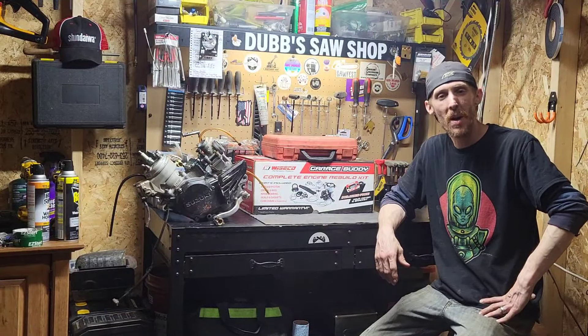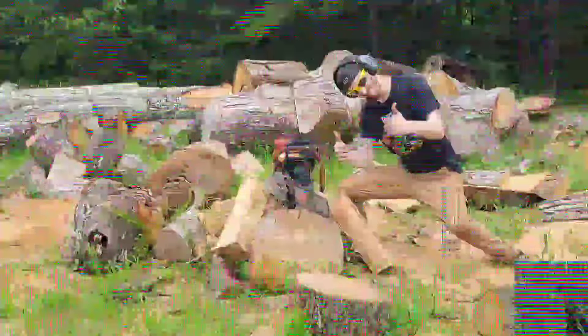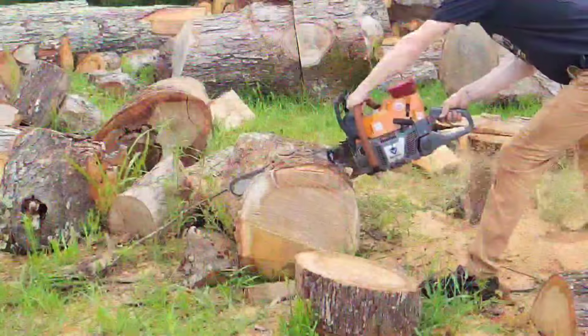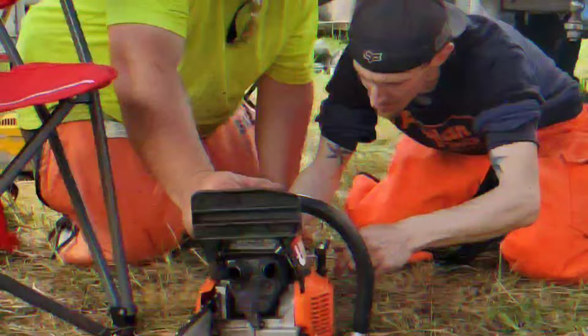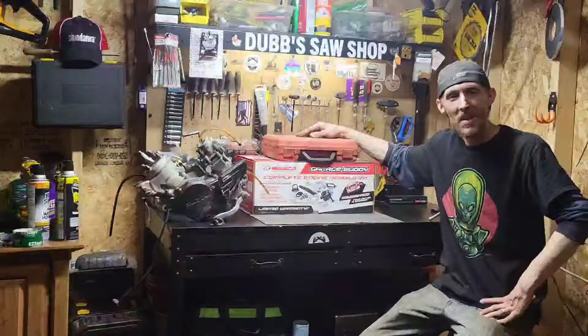Welcome to Dove's Saw Bike Shop. We're out here in the shop.